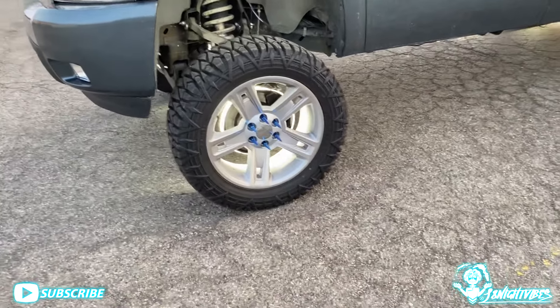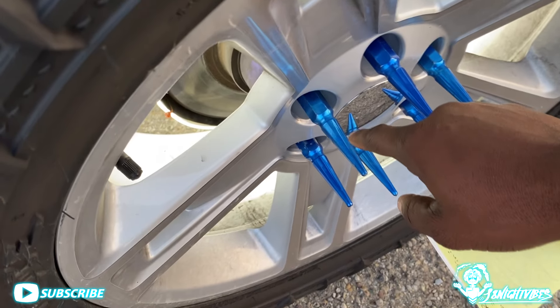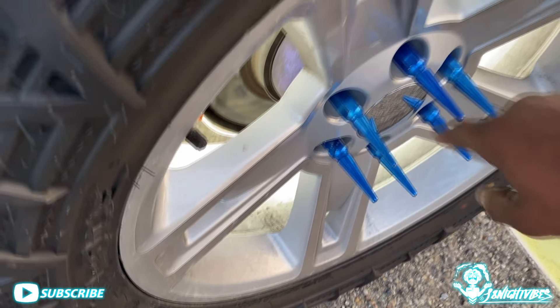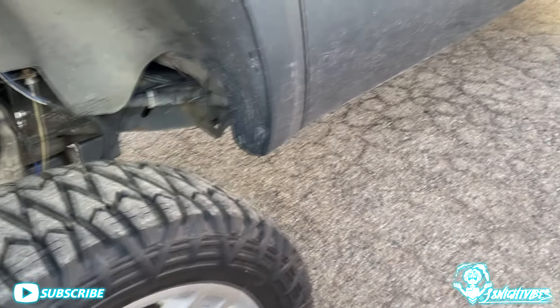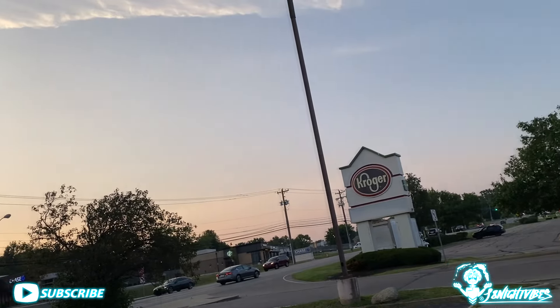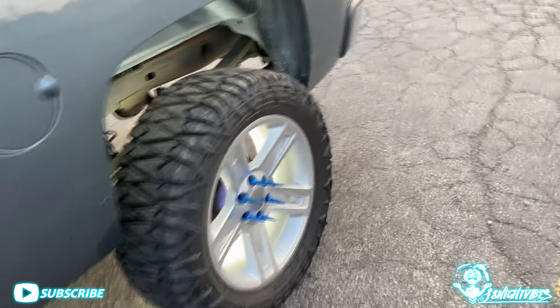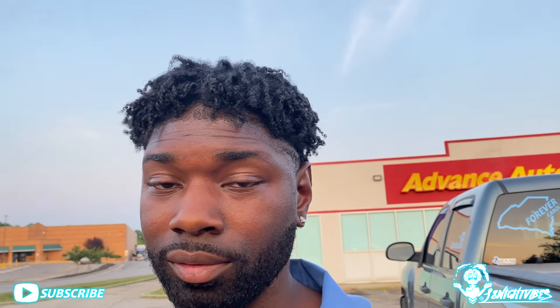The lug nuts and the paint coming off of it — it's been holding up, but that powder coat is real. Let me go ahead and get on out here. I might just set the camera up, spin the block a little bit, or do like a little startup. I'll set the camera up somewhere over there or something like that.